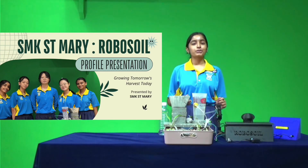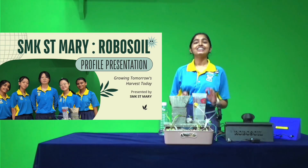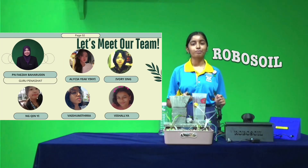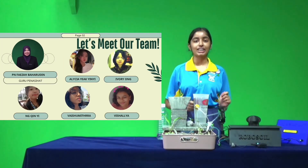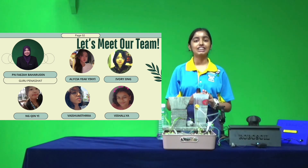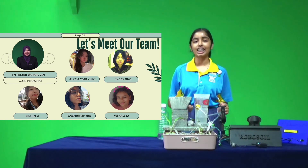Good day everyone. We are RoboSquad and we are from SMK Saint Mary. Today, allow us to present our project known as RoboSoil. Our teacher advisor is Puan Faiza and our group consists of Alicia, Ir, Ivory, Mishalia and myself, Vaishu. Now allow me to call upon Mishalia to take over.